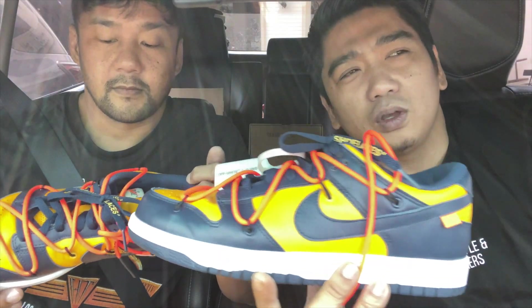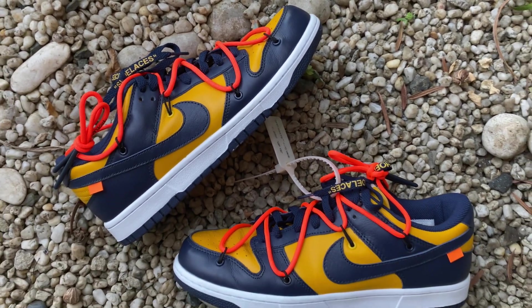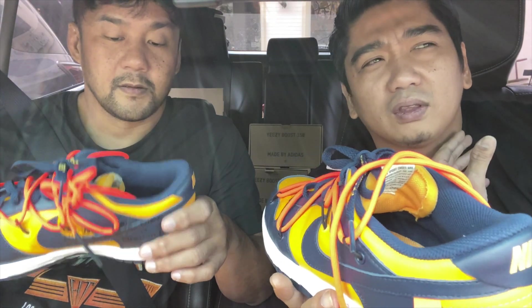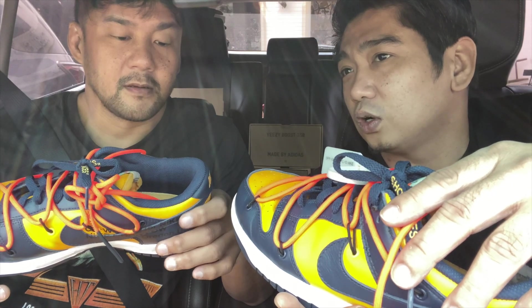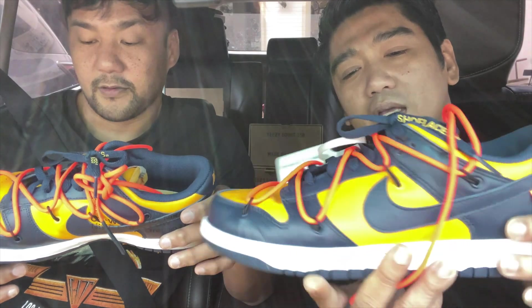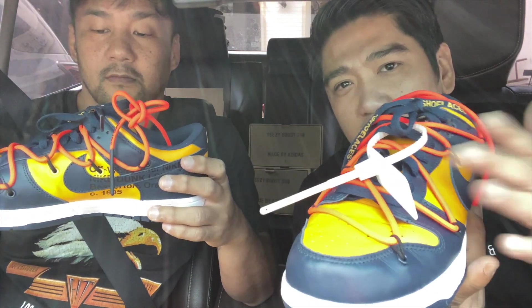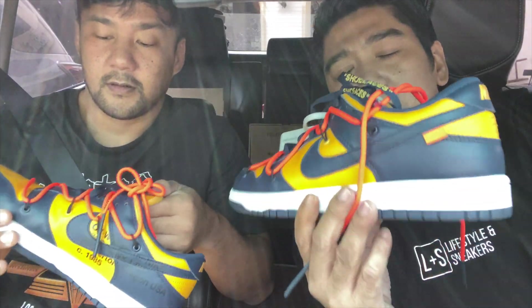One thing that I'm missing with this Off-White Dunk is that, since it's a classic, normally Off-White will have extra laces. But I figured out that the reason they added extra colored laces on the 10 collection is because the colorways there were not white or black — almost everything was white. This shoe is too colorful already, so it doesn't make sense to add more extra laces. The navy laces and the neon orange laces are enough to make these sneakers pop out.